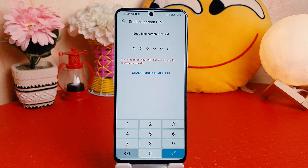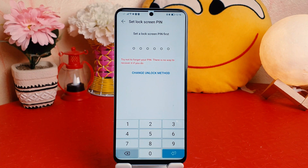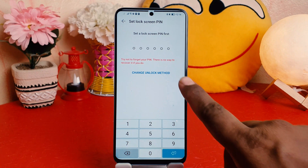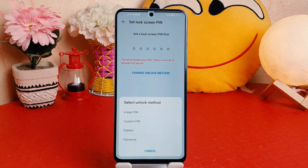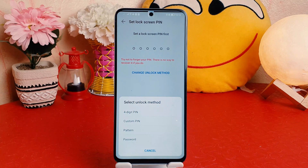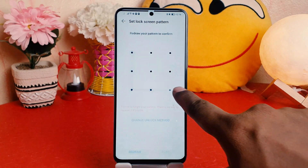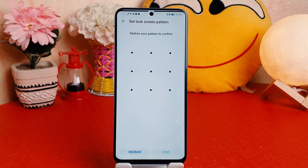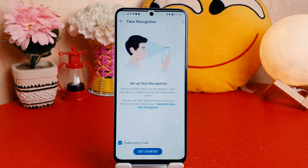After clicking on Face Recognition, if your device doesn't have a pattern, PIN, or password set, you need to set one first before you can set up face lock. I'm going to choose Change Unlock Method. You can choose a four-digit PIN, custom PIN, pattern, or password. I'm going to choose pattern, draw my pattern, confirm it, and then click Done.